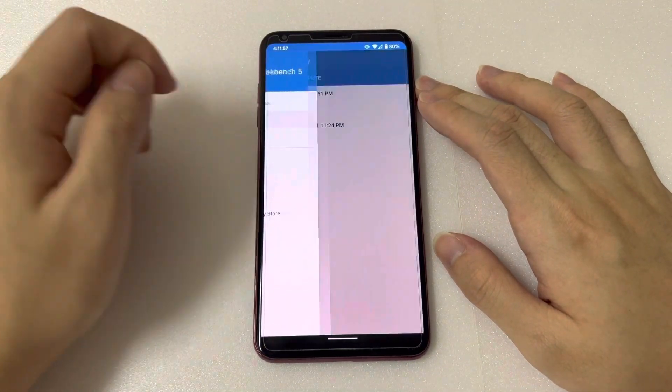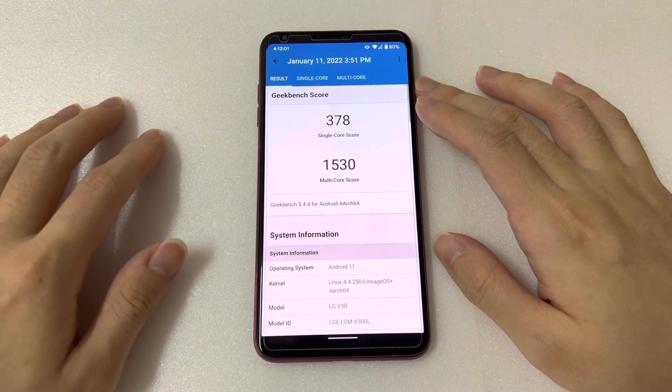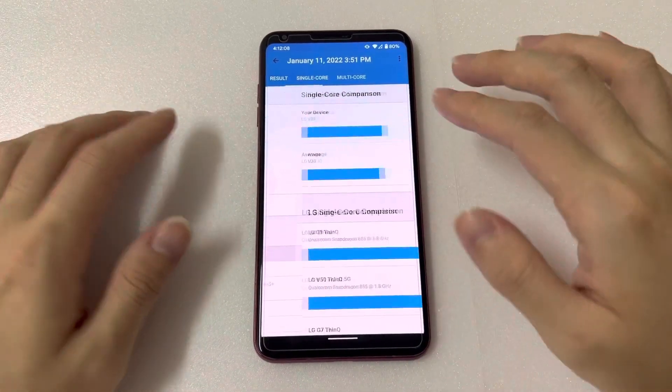Here are the Geekbench results: 378 for single core and 1530 for multi-core.